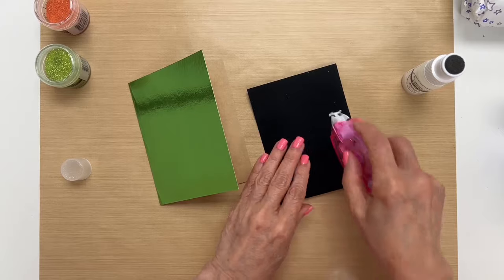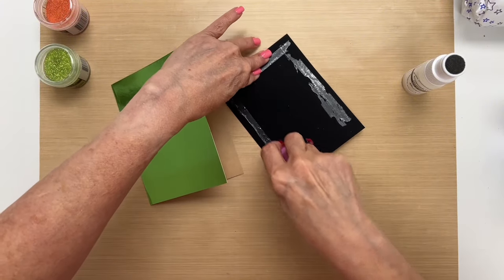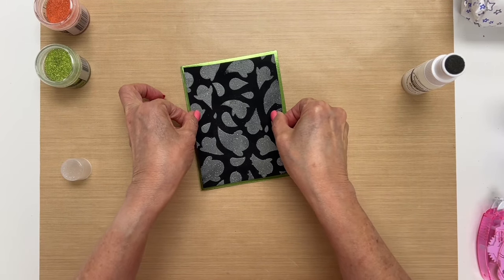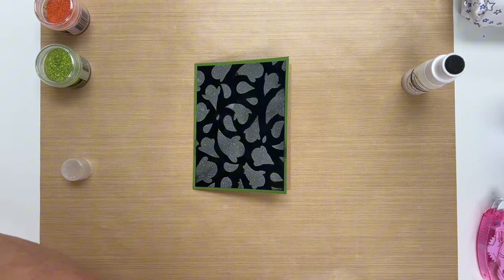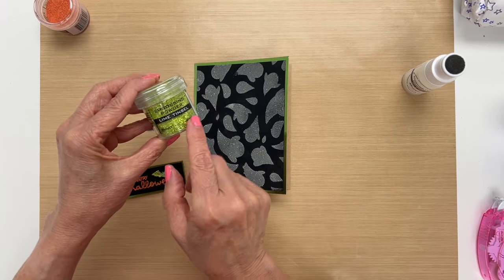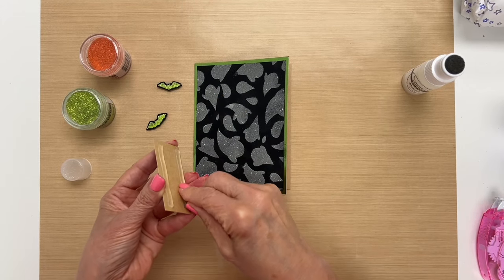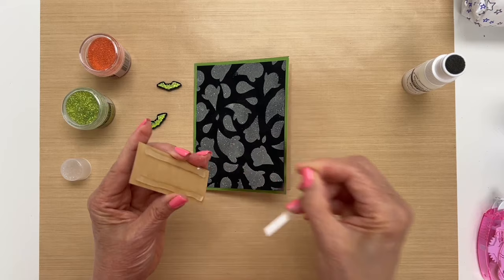Now let's put this card together. I'm going to glue this down to the center. I've already prepared some of the other elements — I used lime tinsel embossing powder and orange tinsel embossing powder for the sentiment, and we're going to put these on as well. I used some double-sided foam tape to raise the sentiment up a little bit.